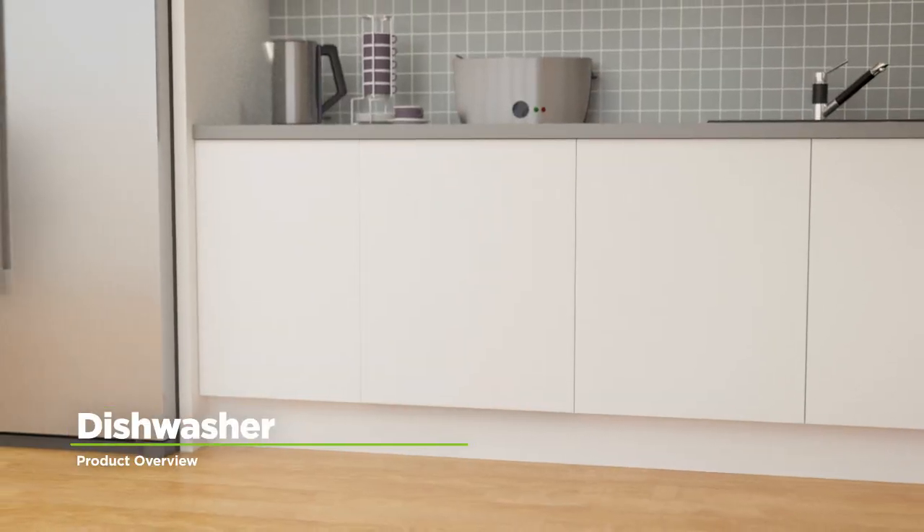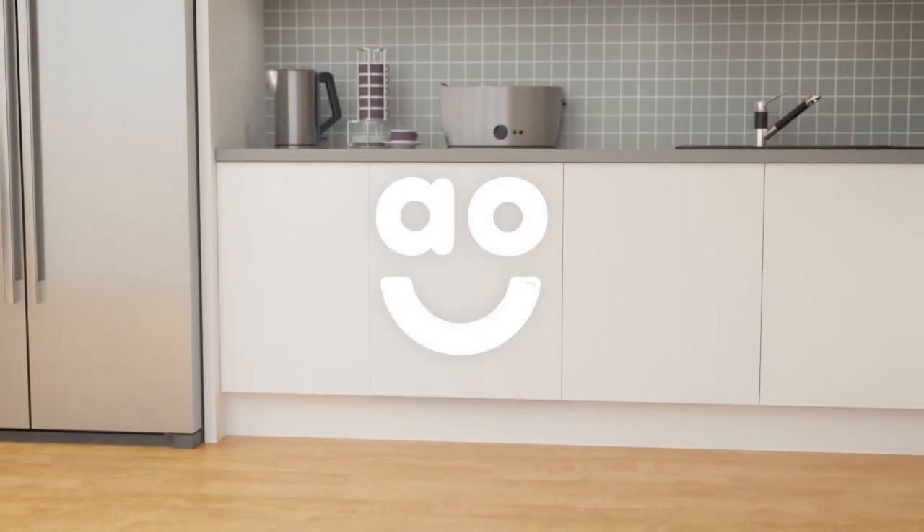If you're looking for a dishwasher with innovative features and state of the art technology, this fully integrated model from Bosch is the perfect choice.